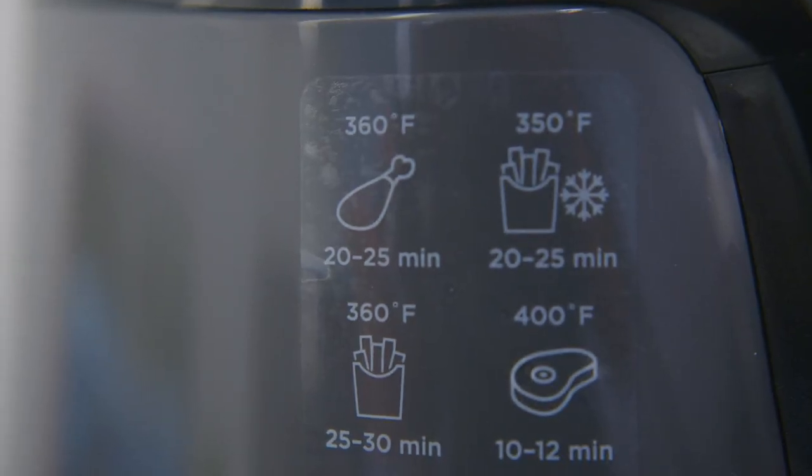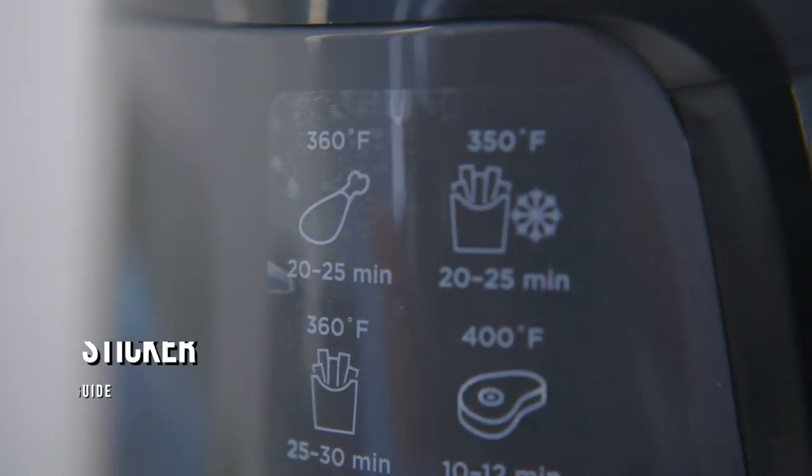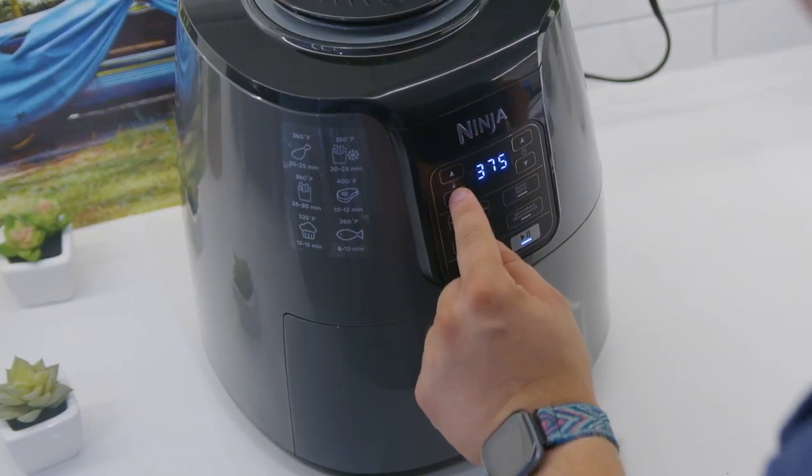It comes with some useful additional features, such as a sticker that shows the time and temperature requirements for popular meals, a booklet with 20 recipes, and automatic temperature adjustments when cooking, and more.